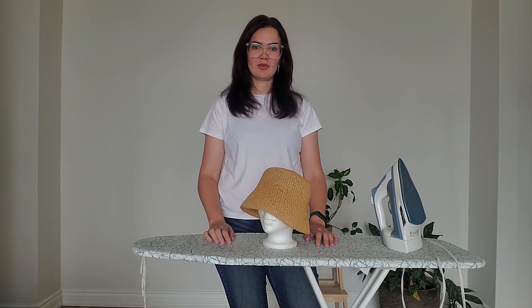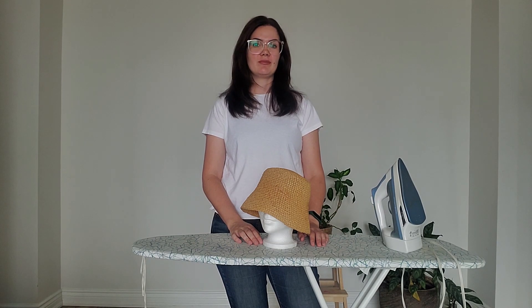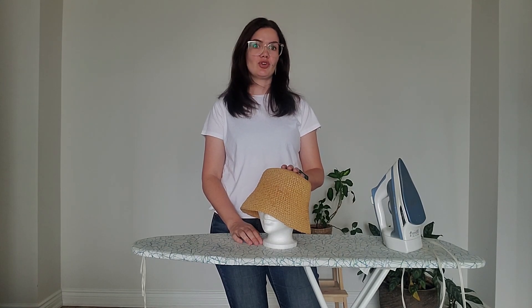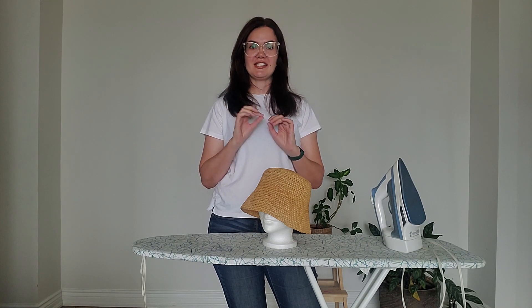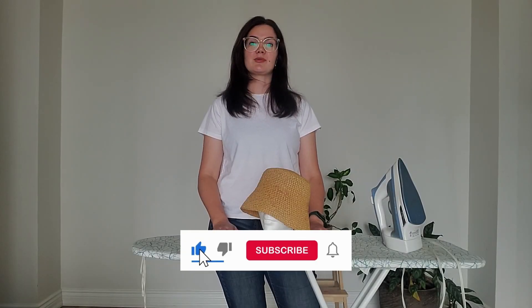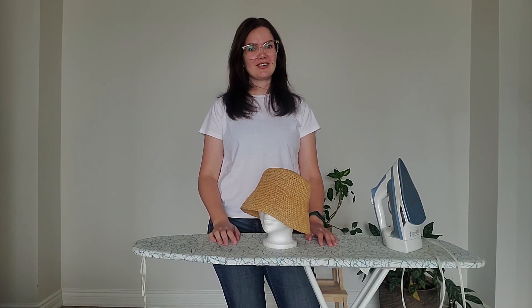Thank you so much for being with me today. Please let me know if you have any questions or requests for crochet projects — that means a lot to me. Check out my tutorial on how to crochet this raffia bucket hat; I'm sure you'll like it because surprisingly this hat fits everyone. Give it a try, leave me a comment, subscribe to my channel, and give me a thumbs up. Thank you so much — have a nice crocheting, bye bye!